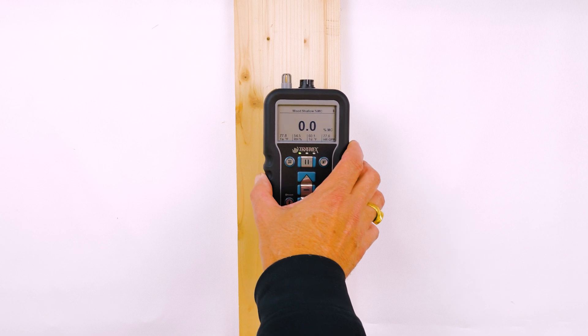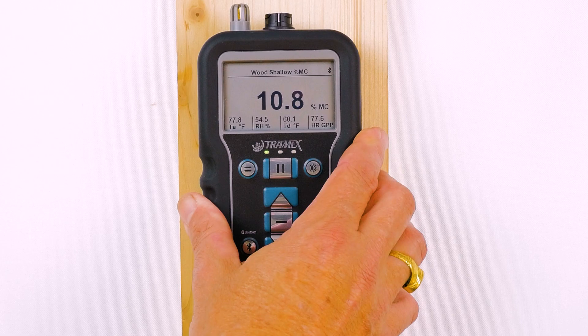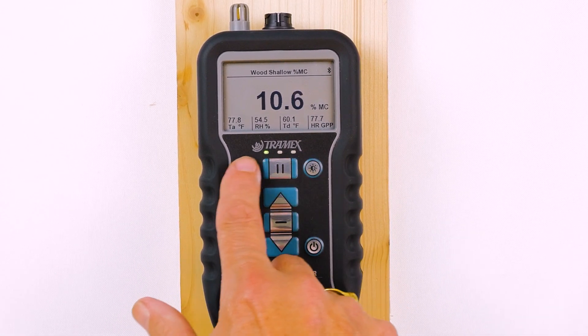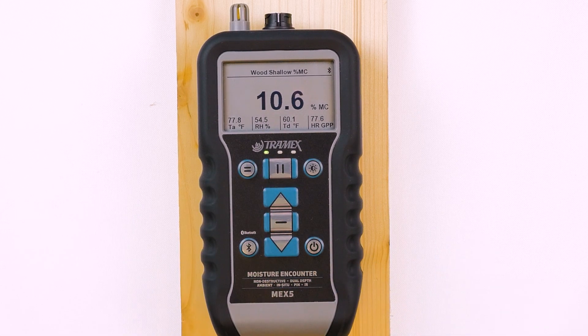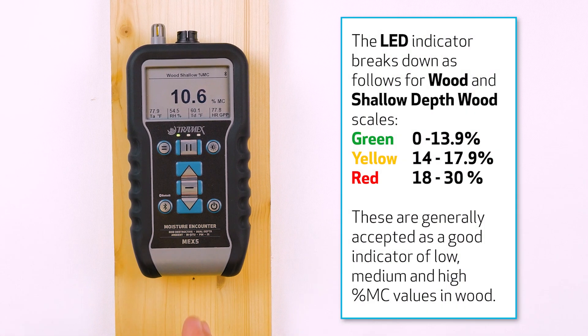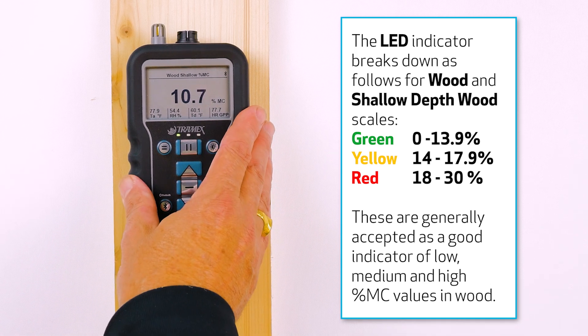Now when taking a reading on this material, you can see I'm getting a green traffic light. The traffic light system is displayed below the Tramex logo, indicating green for readings below 14%. So at 10.9% here, we know we have a low moisture reading.